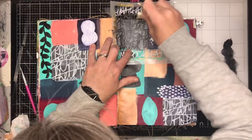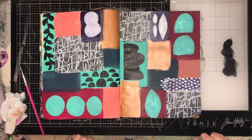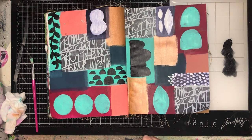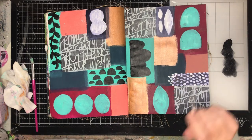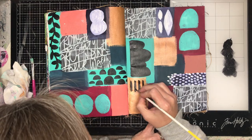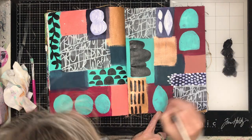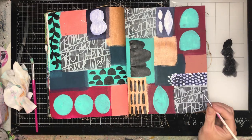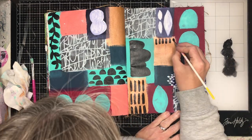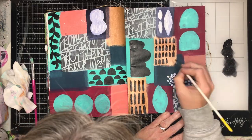I stenciled over it and really loved how that filled it up. So if you're unsure about mark making, get your stencils out and just stencil over those little areas of patches of paint. You can use anything as inspiration. You don't have to paint something different in each area — on the copper I'm still doing those lines because I still had paint out.